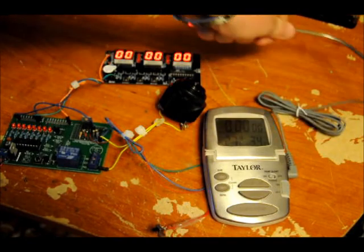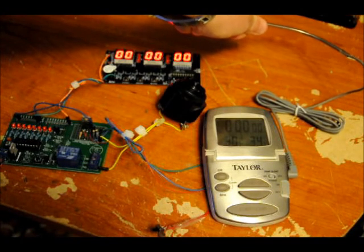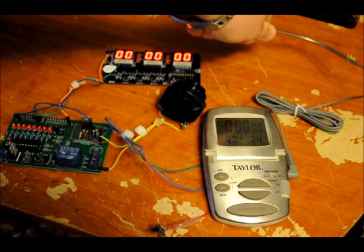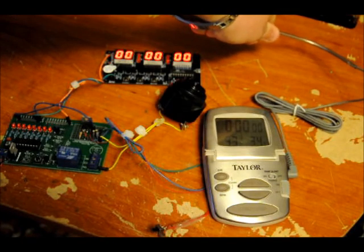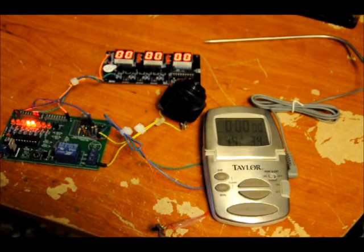As soon as it receives either one of those signals, the alarm goes off. So I'll hold this one more time — 28, 29, I have it set for 34. So 30, 31, 32, 33, 34. Thanks for watching everyone, hope you enjoyed it.